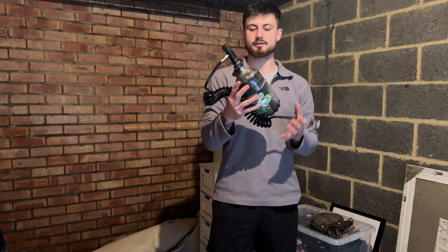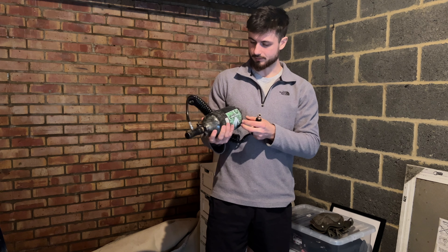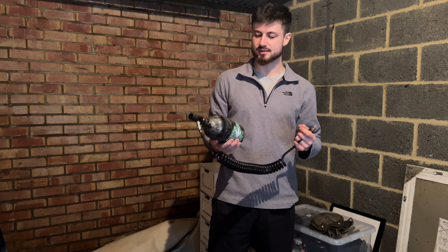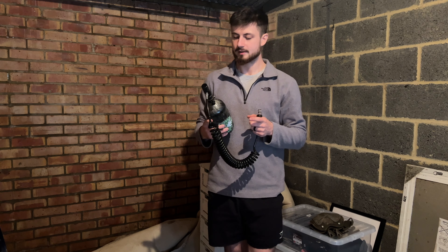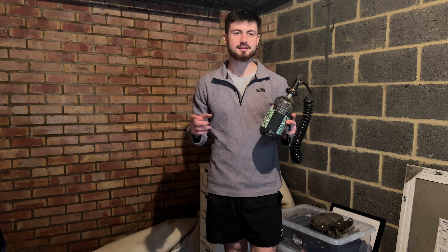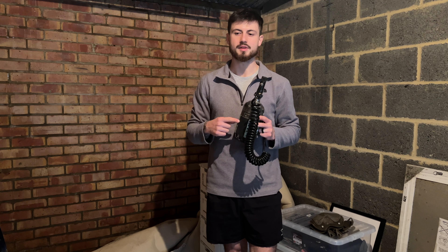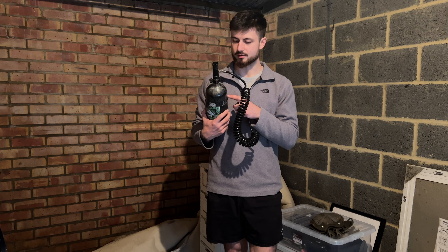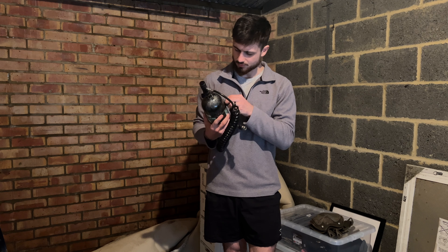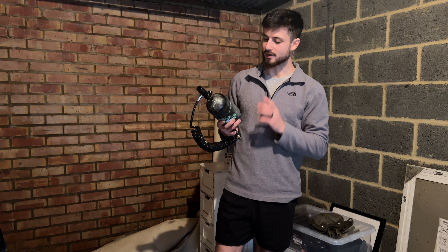This is my air tank. I believe it's a 68ci, 4500 psi tank, which means it takes a lot more air than typical 13ci tanks. It's carbon fiber as well, so it's much lighter and the testing is better. I got this for my speedball marker. I hated playing with those little 13ci tanks — you're shooting and shooting and suddenly the air's gone. Keep your tanks tested.